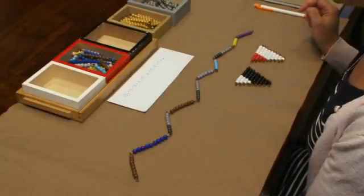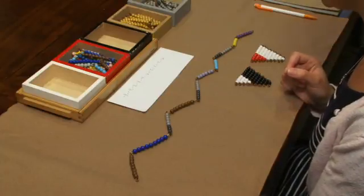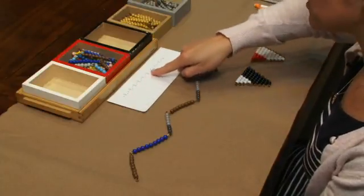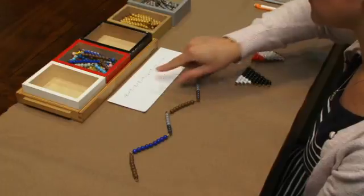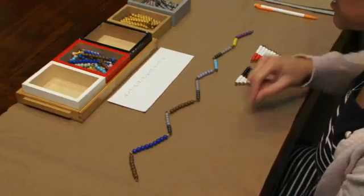This is addition of signed numbers. We're going to be using the negative snake game. I have my equation laid out at the top of the mat, and I would have the students go through the equation and lay out their snake.